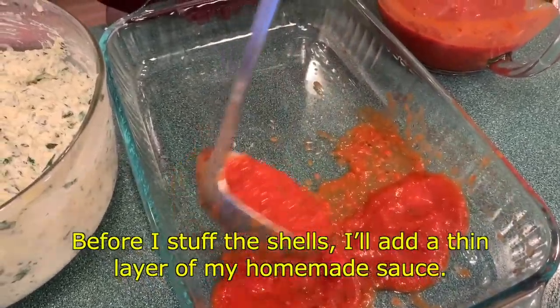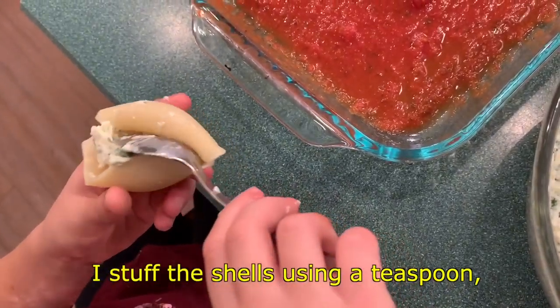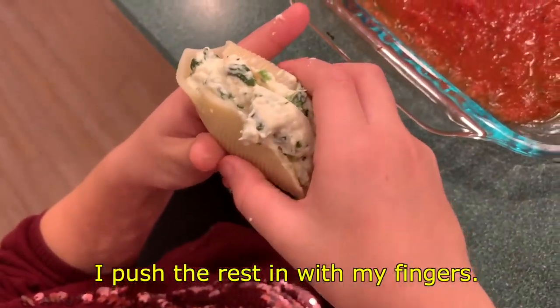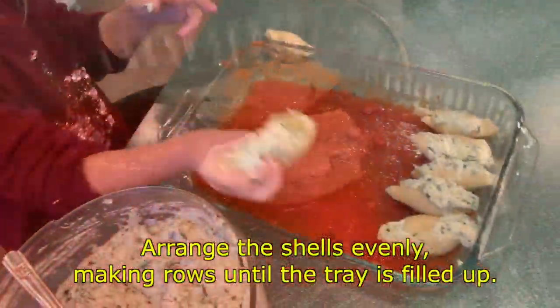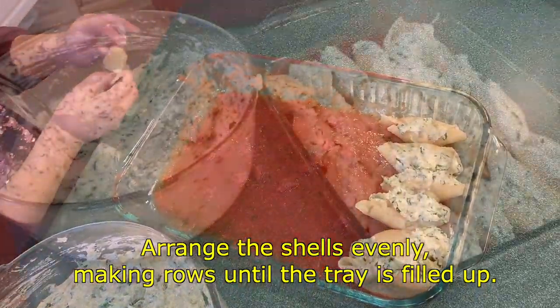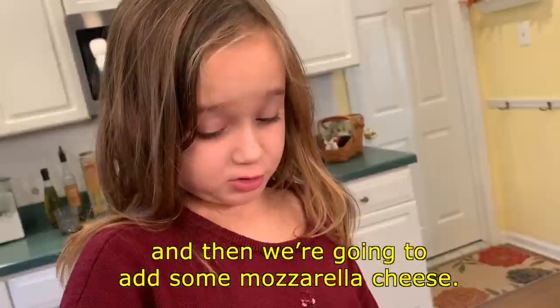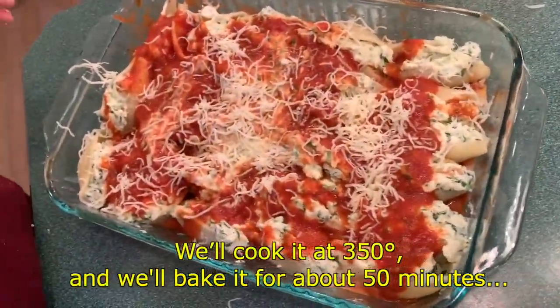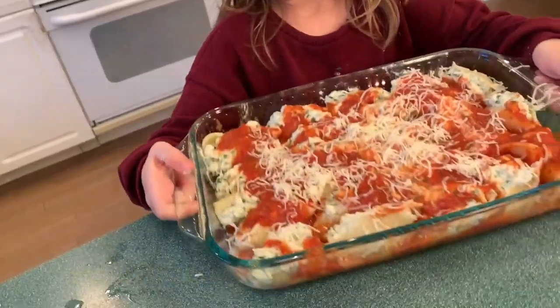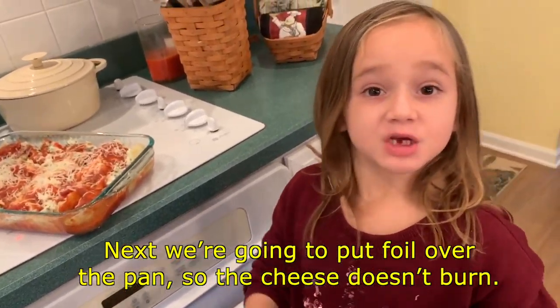Before I stuff the shells, add some homemade sauce to the bottom of the pan. I stuff the shells using a teaspoon and push the rest in with my fingers. Arrange the shells evenly, making rows until the tray is filled. Now we are going to add some sauce and then some mozzarella cheese on top. We'll cook it at 350 degrees and bake it for about 50 minutes. Next, put foil over the pan so the cheese doesn't burn.